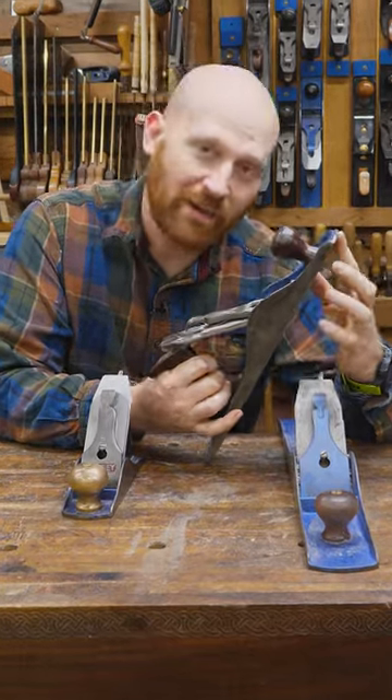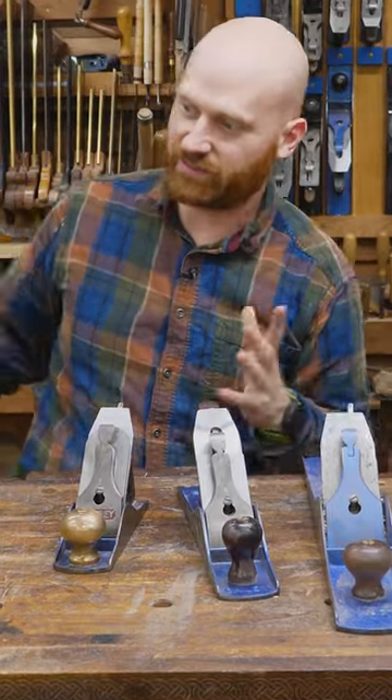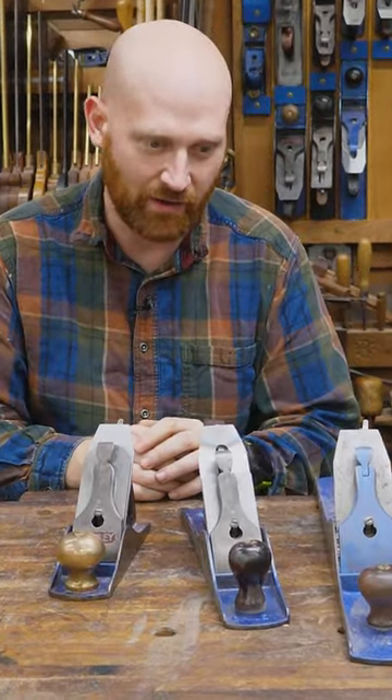These used to be called a plane, but now we call them a hand plane because someone invented an aeroplane and then someone invented an electric plane, and these were used less and now they're called hand planes.